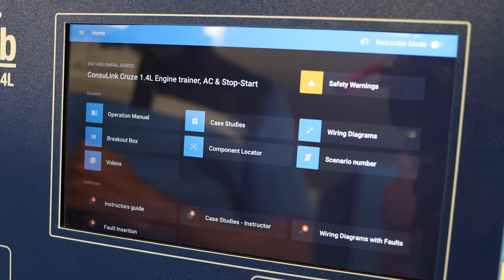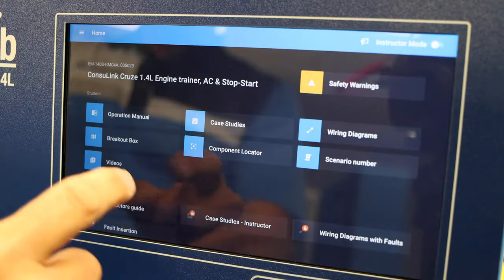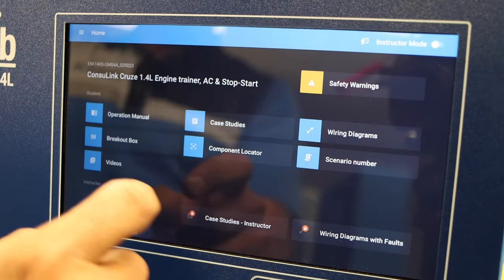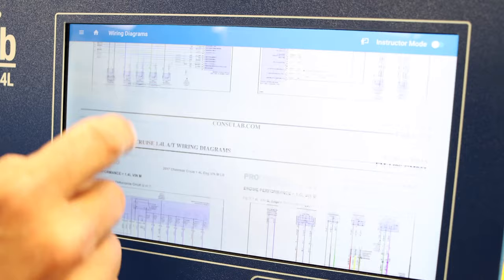Now let's talk about Consulink — our student learning platform designed to facilitate teacher and student interaction with our products. It replaces our fault box, but does so much more. These are the menus available to a student: operation manual — with the complete operation manual included — case studies, where several case studies are available to the student, and wiring diagrams, where we can scroll down to see any portion of the wiring diagram we need.